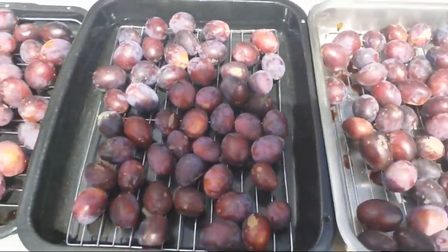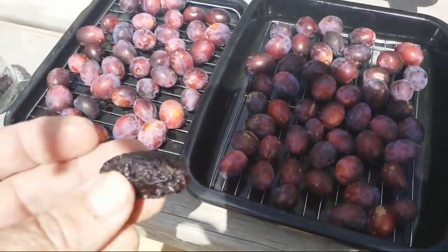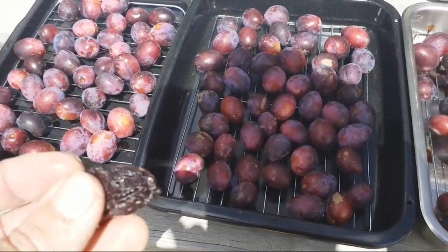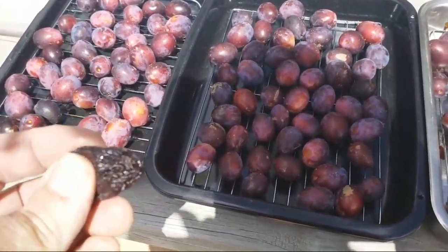I think we've probably got another twice as much still left on the tree and we've already done one load like this. The prunes have been a fantastic success this year and this is just a much easier way to do the prunes without farting around with splitting them and trying to take the stones out.